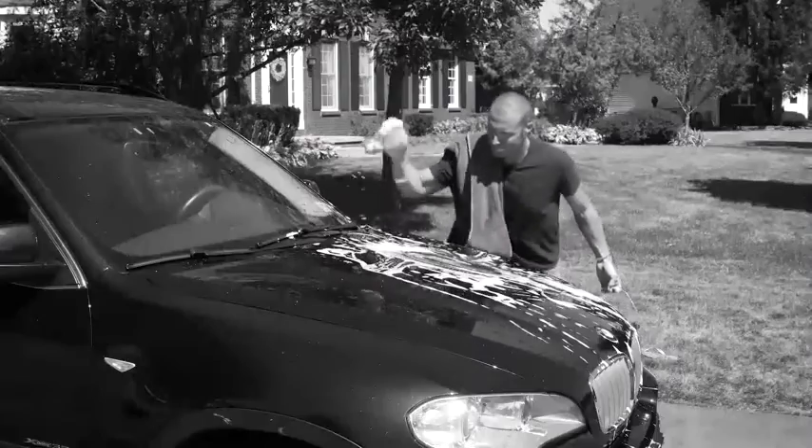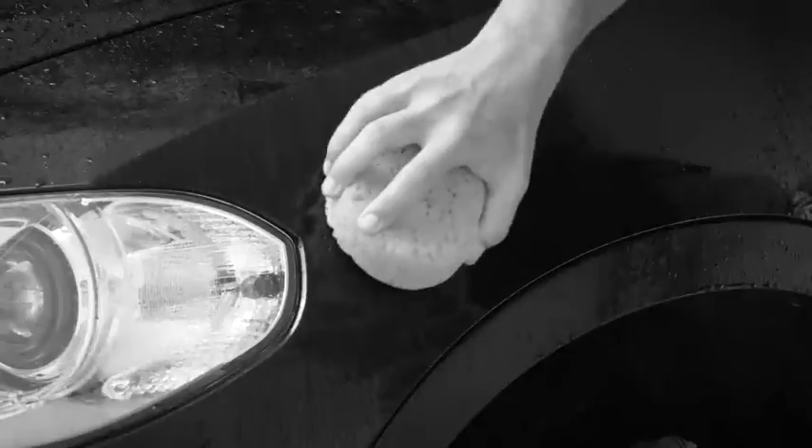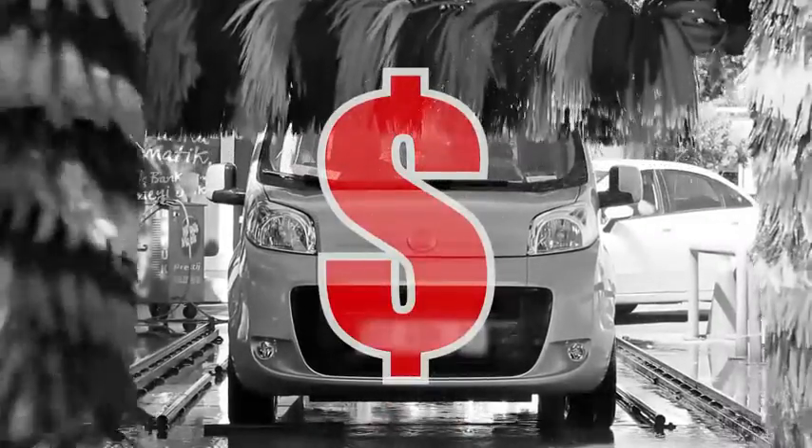You love having a clean car, but washing with a sponge and bucket takes too much time. It's back-breaking work and it could scratch your vehicle. Plus, car washes are so expensive.